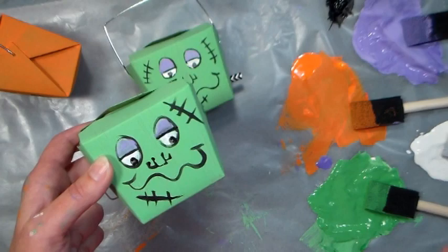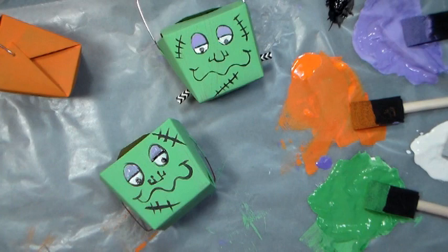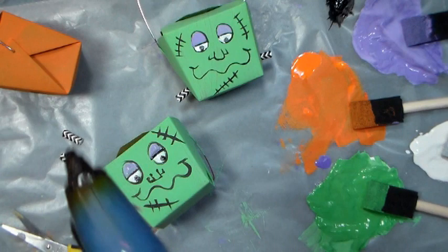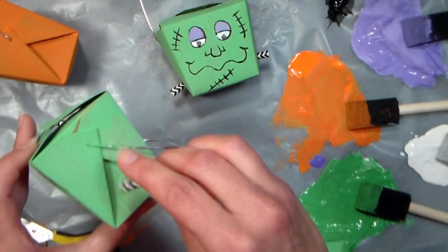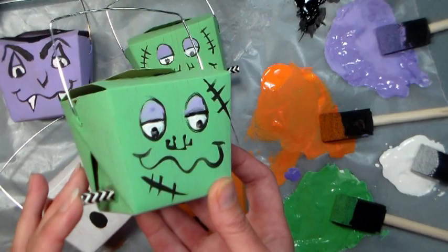Now for the little kind of bolts on the sides, which I think is super cute with the straws — you just want to snip off about half inch to three-quarter inch pieces of the straw. You'll need two of them, just try to cut them as flat across as you can. Hot glue works really well for this because it's thick and it can kind of hold the straw in place while it's drying. So give it a nice big glob of that, and then set it right in there and let it dry, and do the exact same thing to the other side. And there you go — we have both of our little paper straw bolts on and this guy is looking like the cutest Frankenstein I've ever seen.